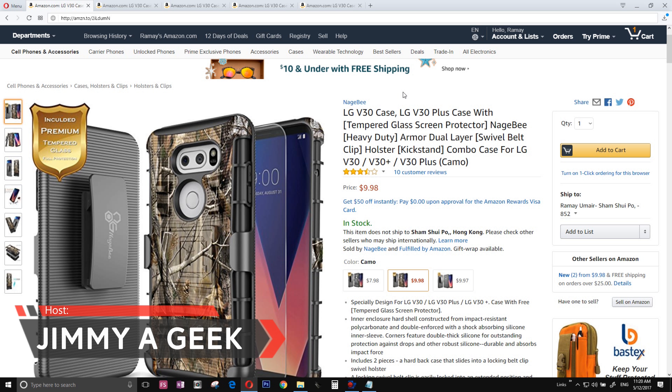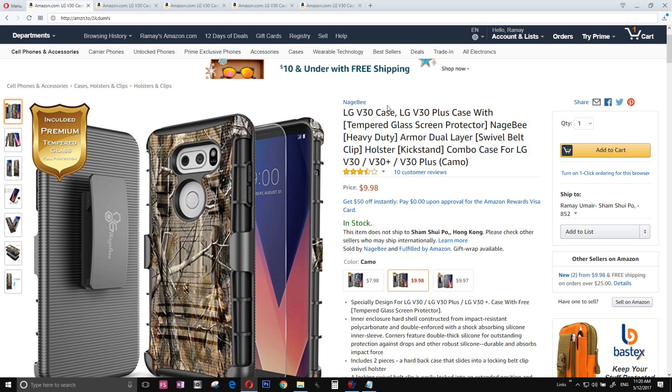What's up guys, it's me, Jimmy, a geek. If you just bought the LG V30 for making video or you're a videographer, then the number five case is the Naga B V30 case. This is an amazing case if you like making or shooting video with your LG V30 in the wild — you can't go wrong with this case.